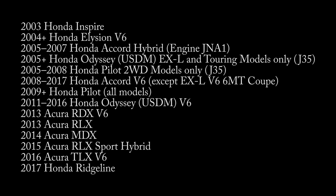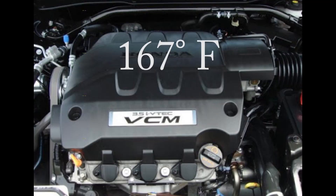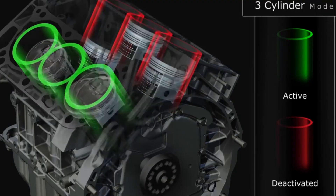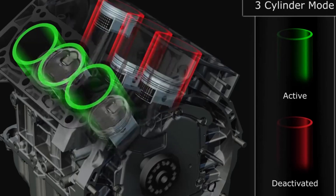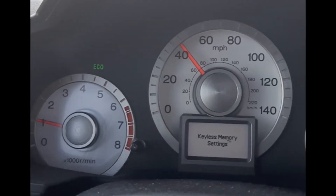What is VCM? Select Hondas and Acuras between 2003 and 2017 equipped with a 3.5 liter V6 or J series with variable cylinder management, or VCM. Once the engine has reached approximately 167 degrees, VCM is permitted to activate during highway, light driving, or at constant speeds when not under heavy load. It disables one bank of three, and in some cases even four out of six cylinders, to achieve better gas mileage while illuminating a green eco light on the dashboard.